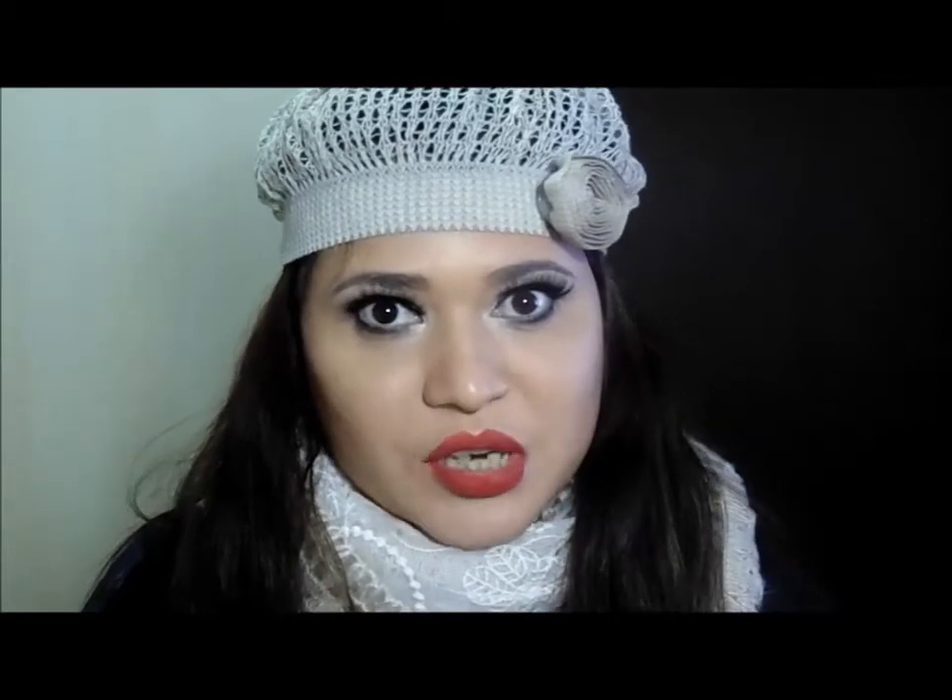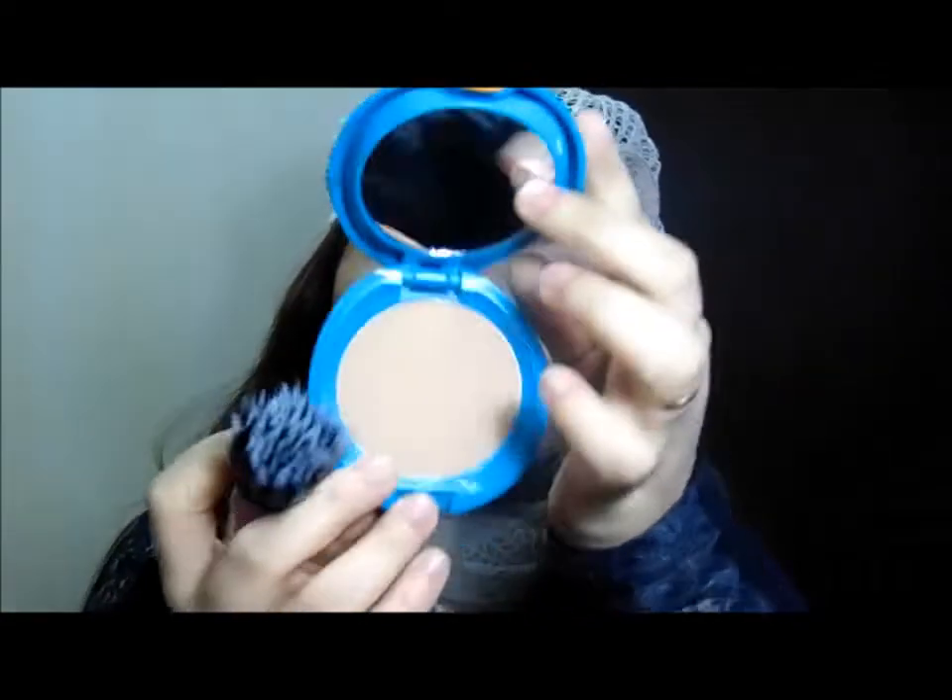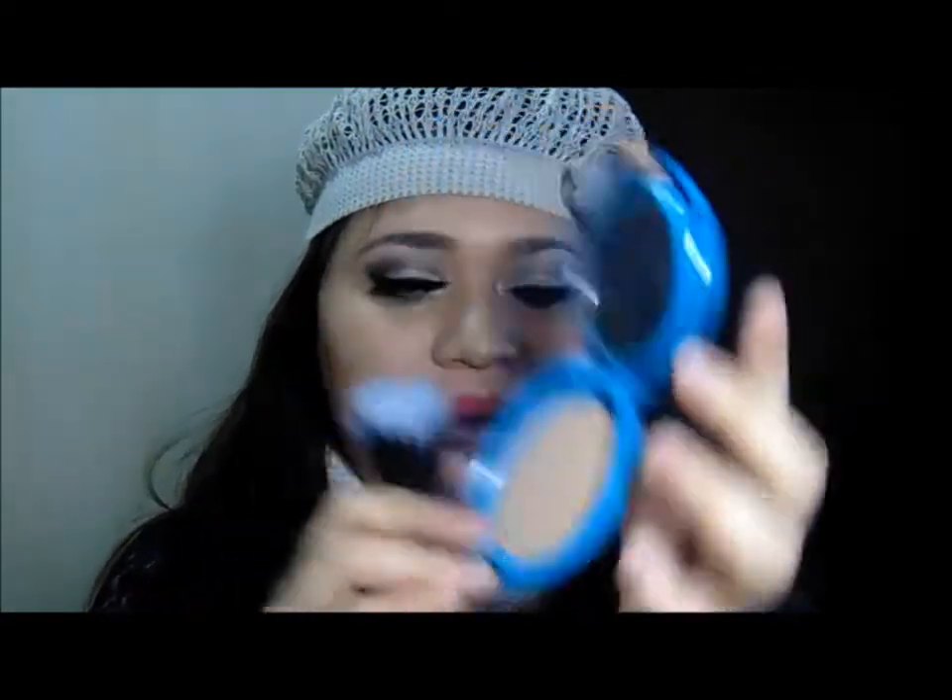Muita gente pergunta se meus lábios são realmente desse formato — eu não desenho, esse formato mesmo é o meu lábio. Corretivo ao redor aqui. Vou só reaplicar um pózinho aqui na lateral. O pó que eu estou usando hoje é o da Shiseido, na cor SP40.